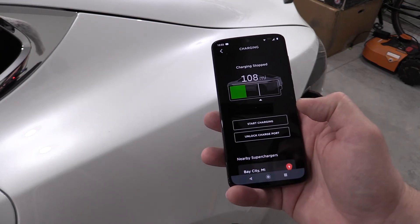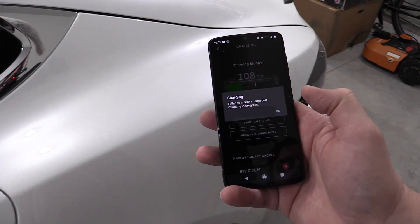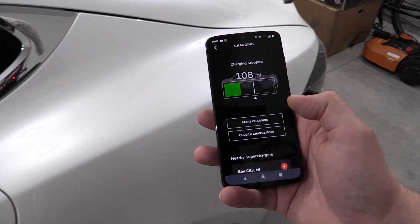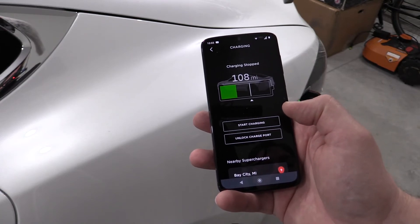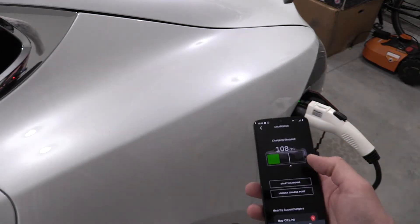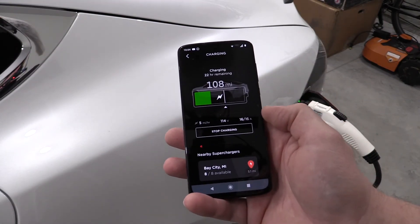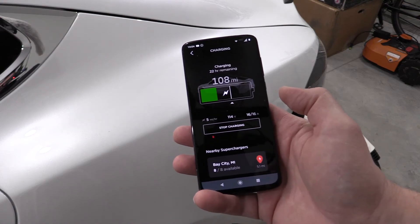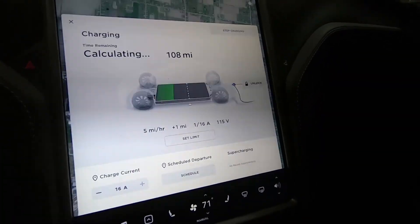Now let's try stopping charging and unlocking — I've had no real good luck with this. It's interesting because it still shows green lights like it's mating and goes back to charging. Either way, I found it's easier to just unlock from inside the car.